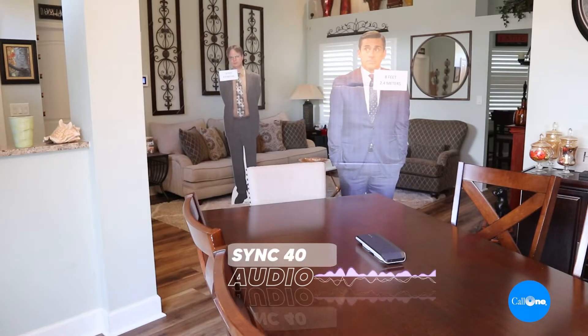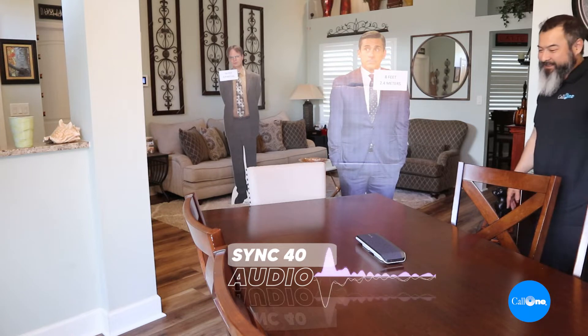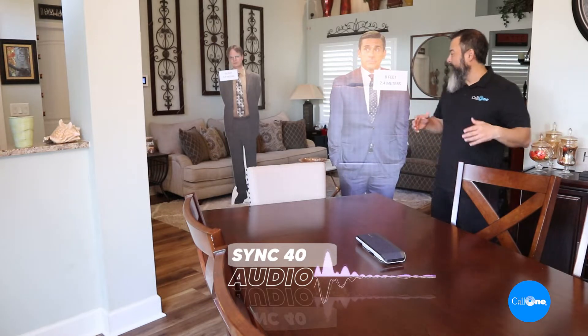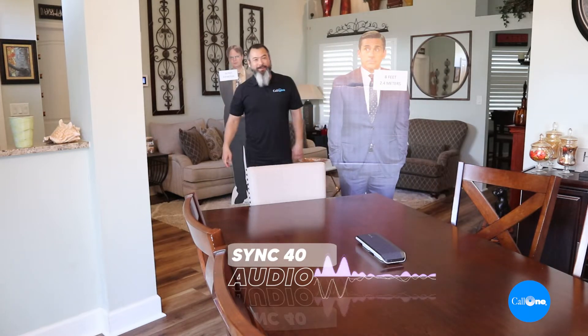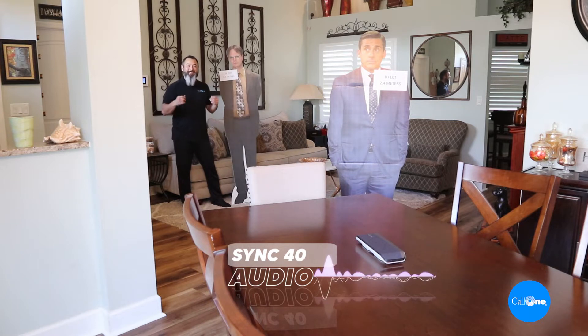I'm heading over to Michael Scott — I'm eight feet away from the Poly Sync 40. Test, test, one two, one two. Now I'm 16 feet away from the Poly Sync 40. Test, test, one two. Now I'm heading back — and that was a quick audio pickup range test for the Poly Sync 40.